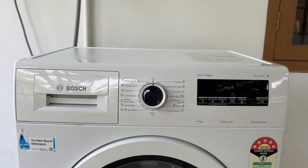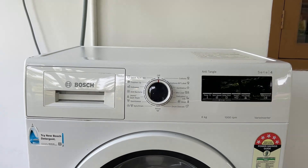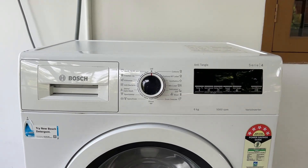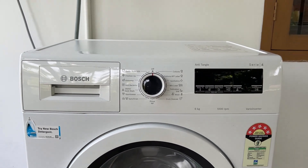Hello guys, welcome to another video in which we would be discussing about how to remove and clean Bosch washing machine detergent drawer. Are you having trouble cleaning and removing the Bosch washing machine detergent drawer? Don't worry, in this video we'll help you find a solution for it.